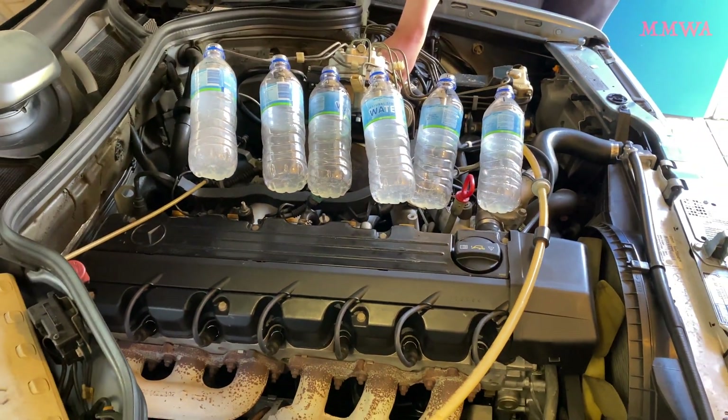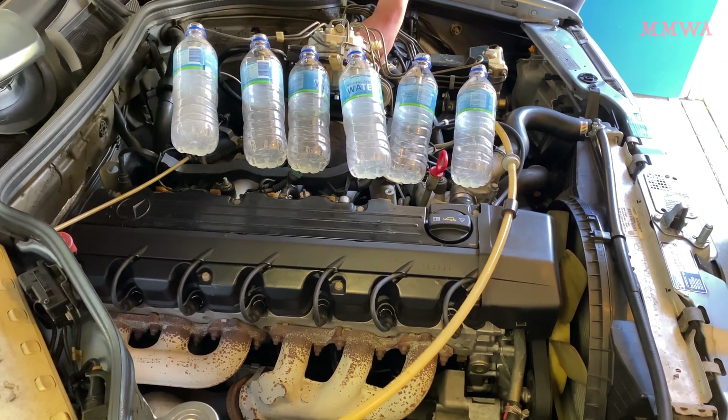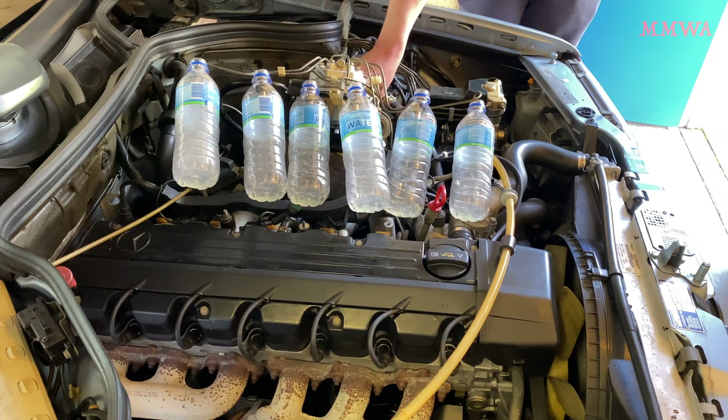Disappointingly, it doesn't look like we have a balance issue — this looks pretty damn good. But we'll continue to run it for a more significant amount of time and see where we're at. We'll compare them on a level surface.